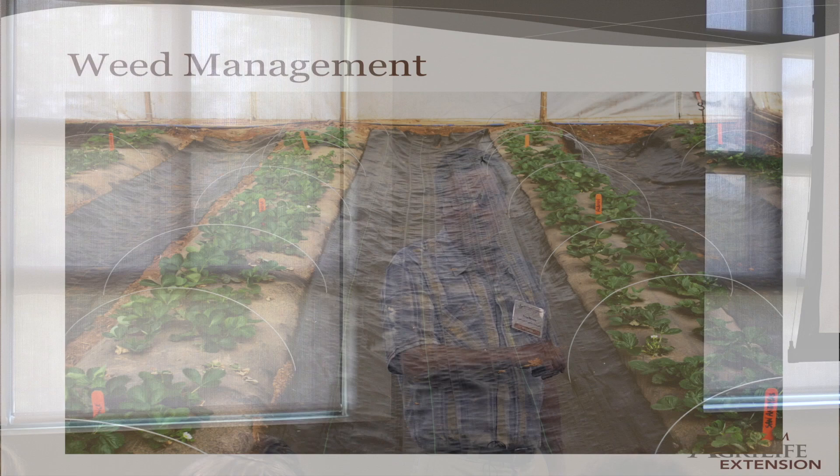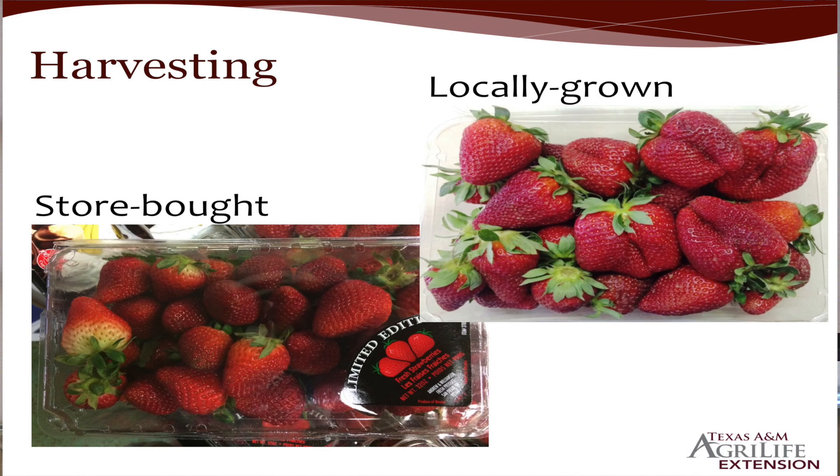Weed management: we never used herbicides — we always used a hoe, and I just got tired of hoeing. This is reusable weed fabric that we purchased on Amazon, and it does a pretty good job. It'll last five to ten years if you keep it in good shape, and it just makes it cleaner too.